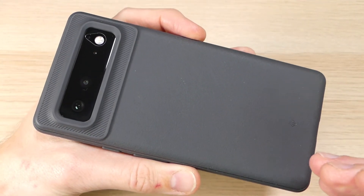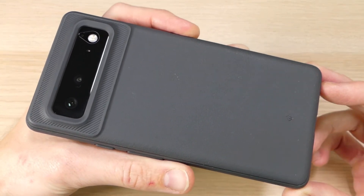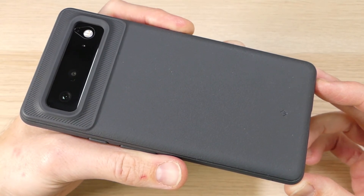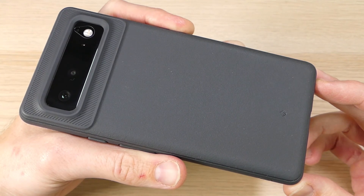If you guys have any questions about the Caseology Vault, about Caseology's other products, or about the Google Pixel 6, please feel free to hit us up in the comment section down below and we'll reply as soon as we are available. If you've enjoyed this video and want to see more like it, please remember to give us a thumbs up and share it with your friends. As always, thank you guys for watching, thank you for all your support, and you all have an awesome day.